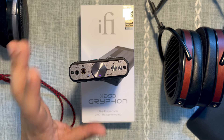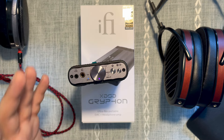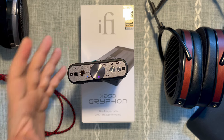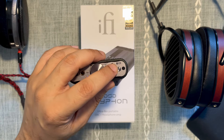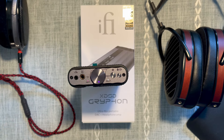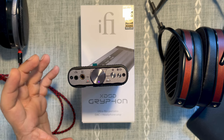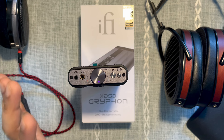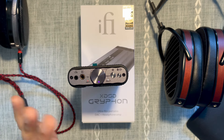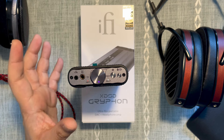Upper mids are fine — not too forward or too recessed. The bass in stock form is neutral; it doesn't sound as bassy as many ifi products, but switching on x-Bass immediately adds more impact, texture, and decay. Overall the midrange is a standout — it has a bit of lushness which I really enjoy — and I think it has top-tier transparency and resolution for the price point and for a portable device. I really enjoyed it with IEMs.